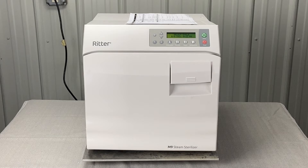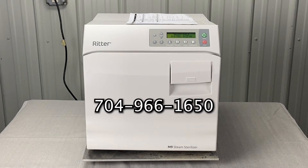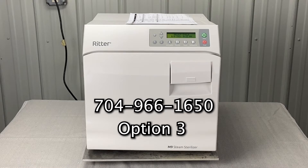Andrew here, Sterilizer Autoclave Solutions, 704-966-1650, option 3 for free tech support.